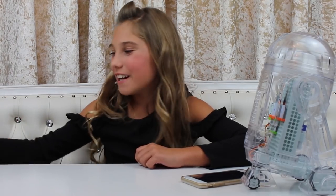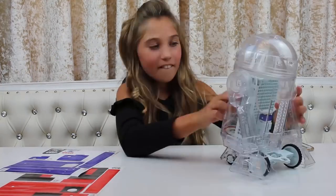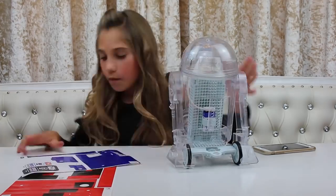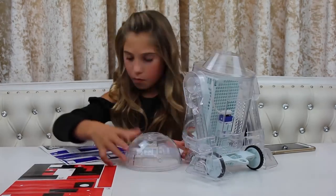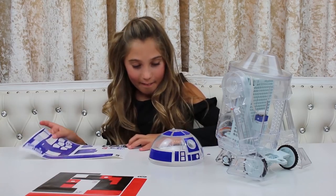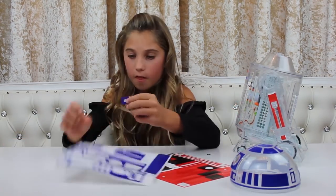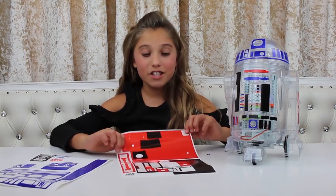I'll decorate it while the droid loads. This sticky part is so much fun! I'm customizing it to my liking and I really like it. The great thing is they give you plenty of stickers, so you can go back at a later date and do it again.